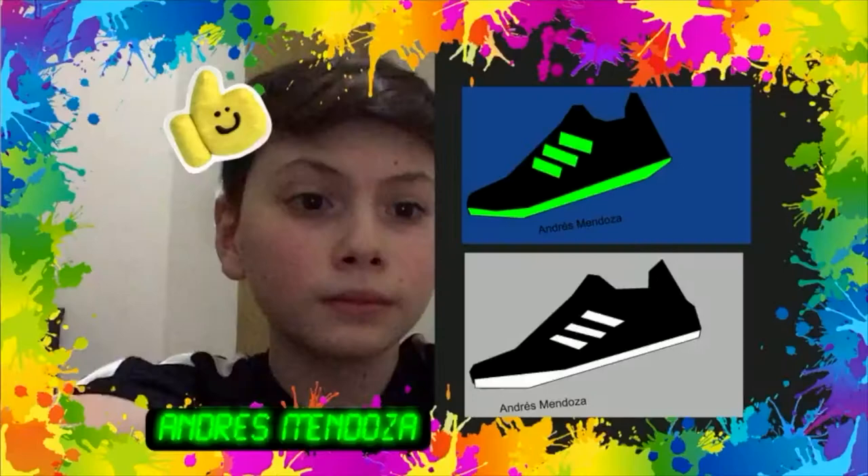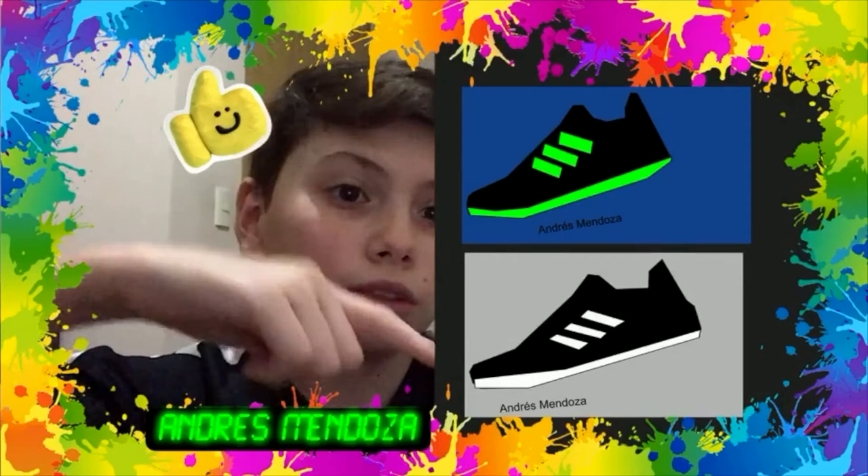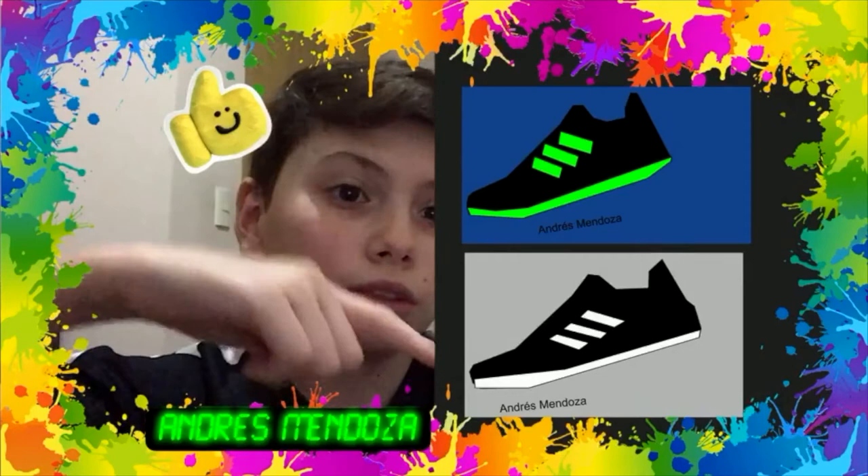Hello, my name is Angelina Mendoza-Rodríguez, and these are my two tennis shoes. I did Adidas because I love Adidas.